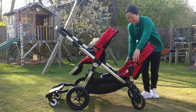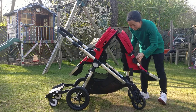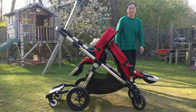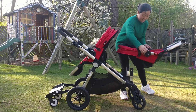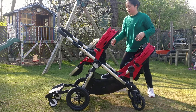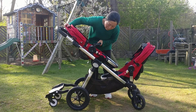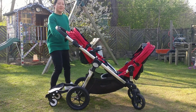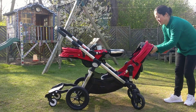Take them face out — like this. Or face each other.